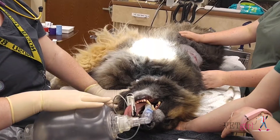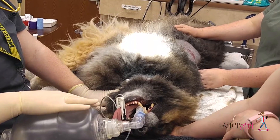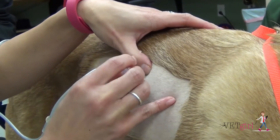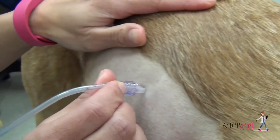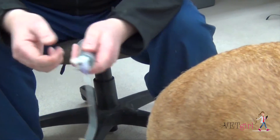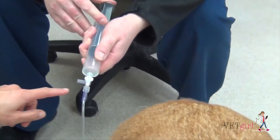In this VetGirl video, we demonstrate how to perform an autologous blood patch pleurodesis for treatment of pneumothorax in a dog. While pneumothorax is often treated by thoracocentesis, chest tube placement, or rarely surgical correction, the use of an autologous blood patch can be considered for those that have failed conservative therapy or may not be a surgical candidate.